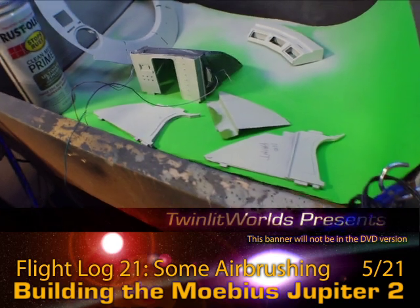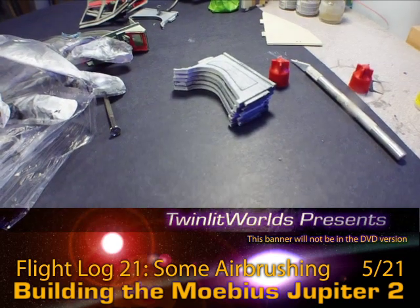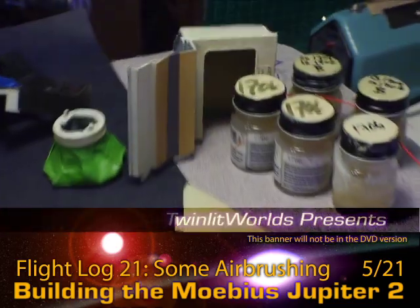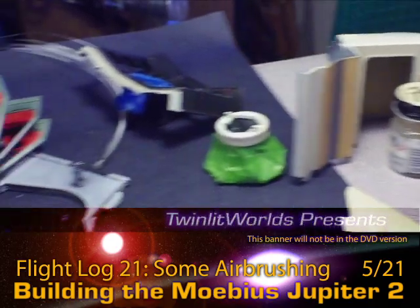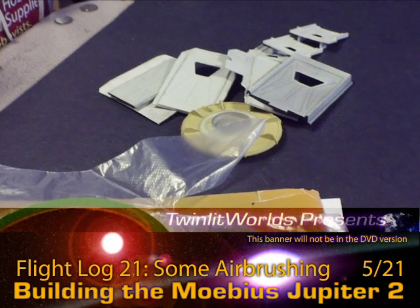I've got to flip a couple of these pieces over and do the other sides. Then there's these walls here. So I'm starting to gear up for all that stuff there, and those guys too.